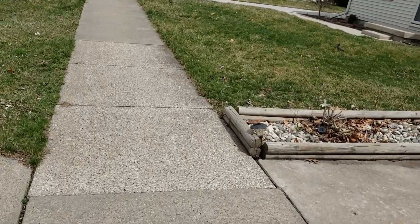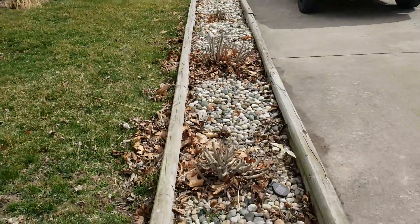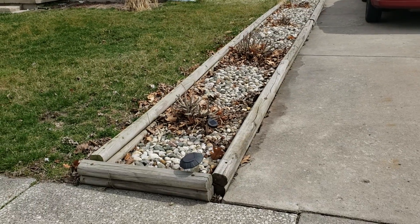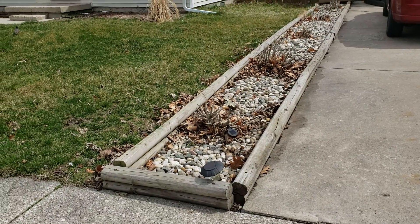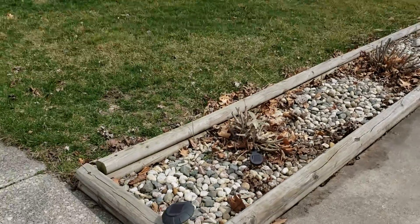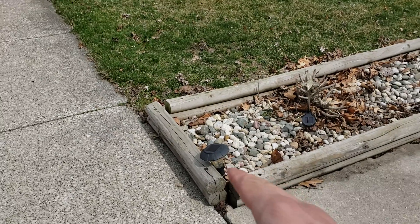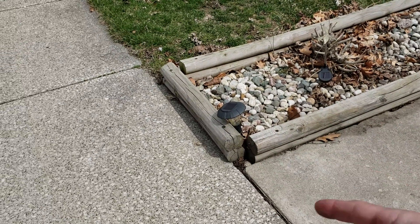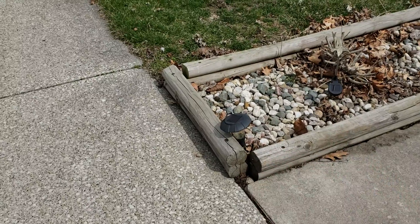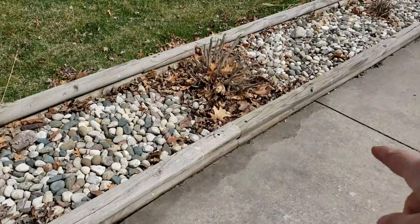This is a landscaping timber planter box and we're going to rebuild it. They didn't interlock it. If you don't know how to build them, we'll go over it. But just real quick, they're supposed to interlock. You hang them over and you install them off-center — you just leave some over. And then they interlock in the corners and also at the joints.